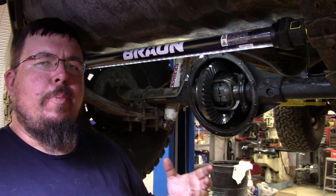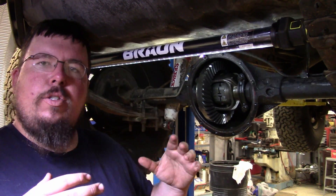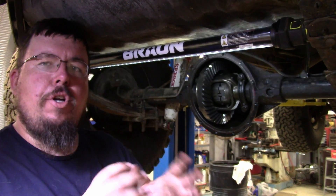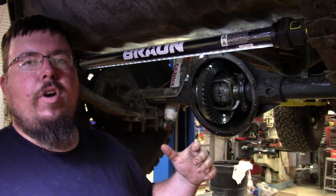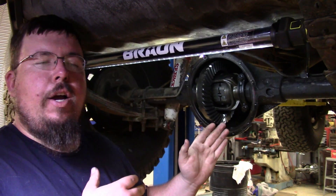I've talked to a lot of people about axles and building axles over the years, and some people don't really understand how lockers work until they actually see the parts themselves and understand how everything functions. So I figured since I had it covered off, I'll show y'all the inner workings of the locker.